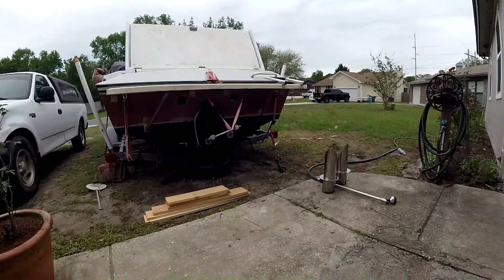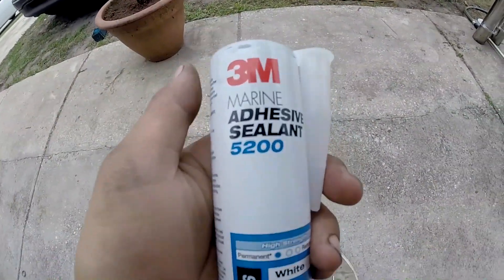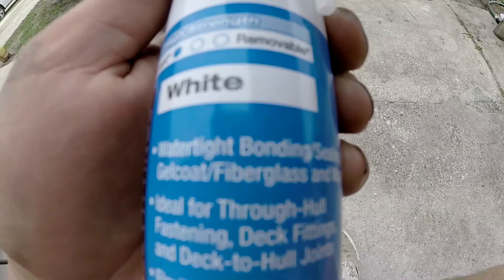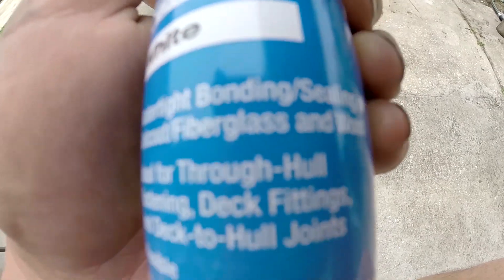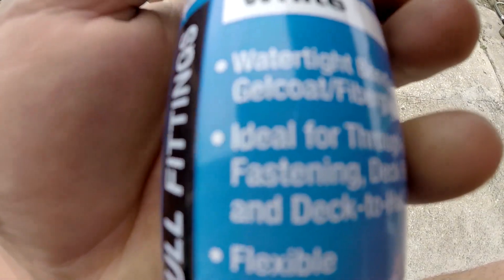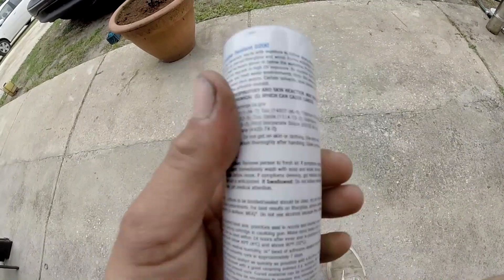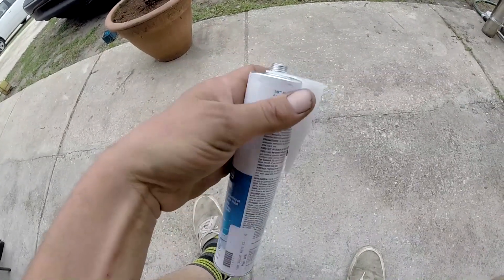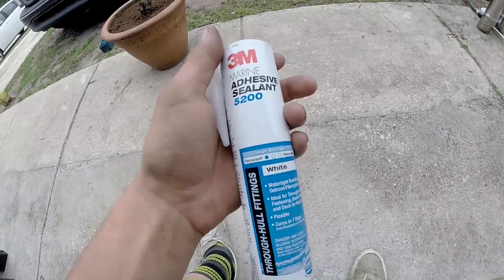I got both of those holes cleaned and I'm ready to put the exhaust tips in. But I did a little research — I was at the marine shop and they sold me this sealant. I didn't know what it was; I figured it was fine. Walking out the door I didn't check, and now reading it I realize this is a polyurethane — the same product, even the tube looks the same, as what we call windshield weld in the automotive field. That stuff is very hard to get out.